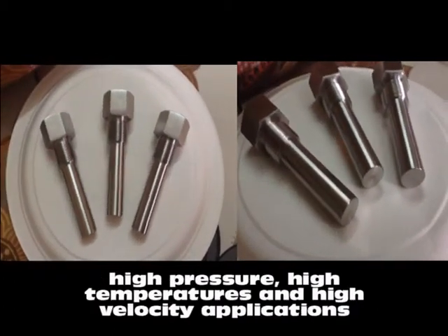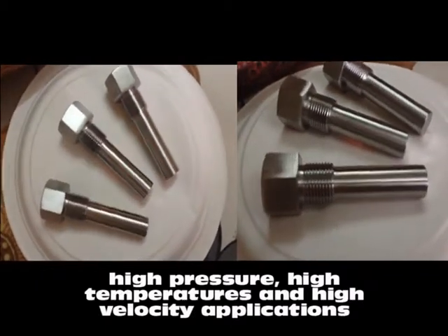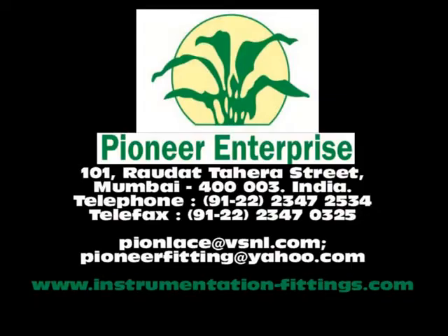Thermowells are available for high pressure, high temperature, and high velocity applications. For more information, visit us at www.instrumentation-fittings.com.